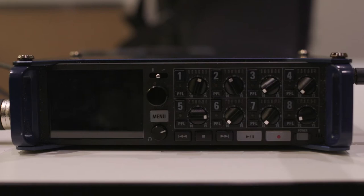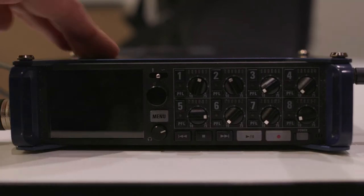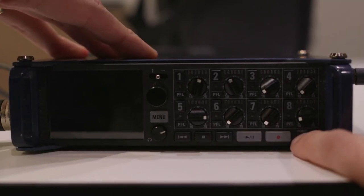Welcome to the Zoom F8 tutorial. What we're going to look at are just the basics of how to work with this recorder: inputting a mic, setting levels, and monitoring them. Let's start with powering up the Zoom F8.